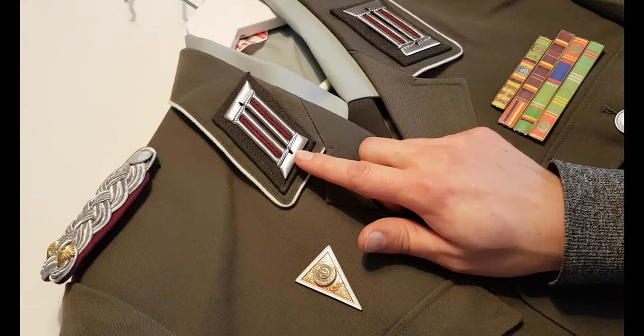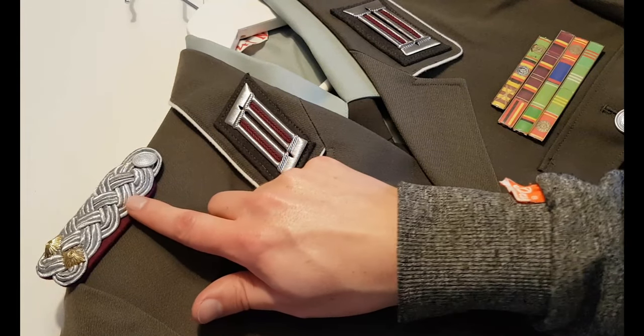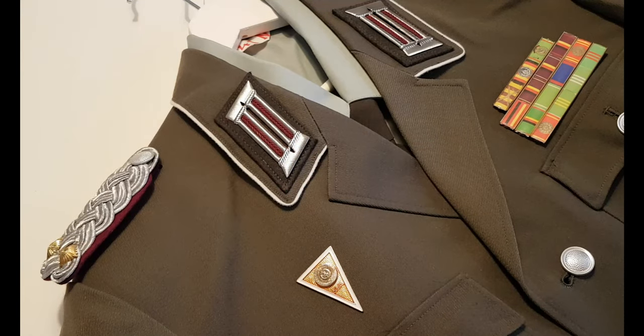Basically every East German uniform has color tabs, and unlike the shoulder boards they are not quite as easy to attach. A lot of collectors struggle with the color tabs — me included. But hopefully I might be able to help a little bit. But first let's talk about how the color tabs are built and how NOT to attach them.